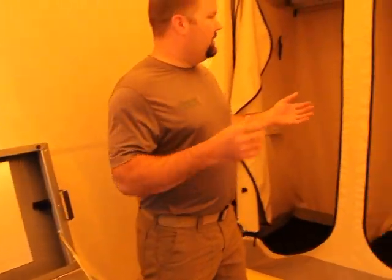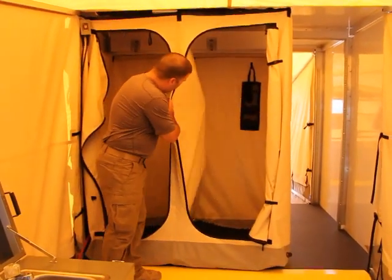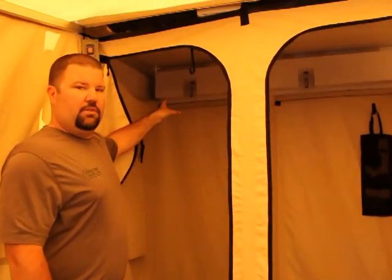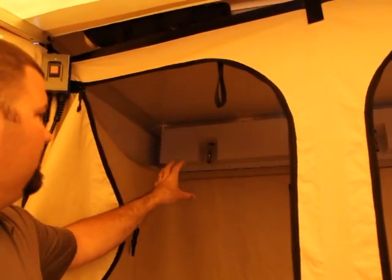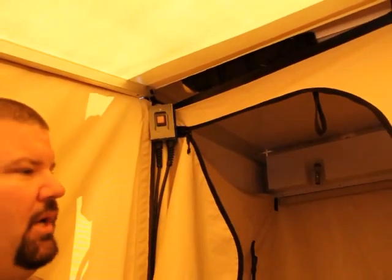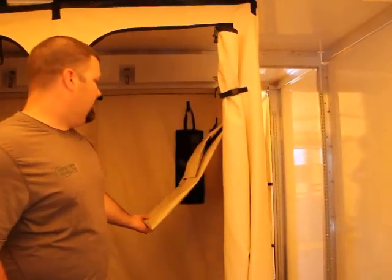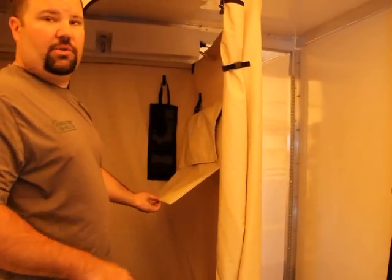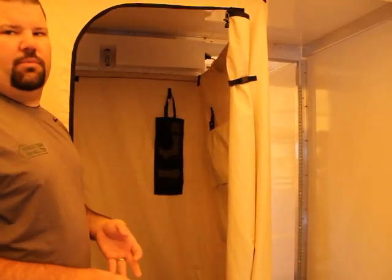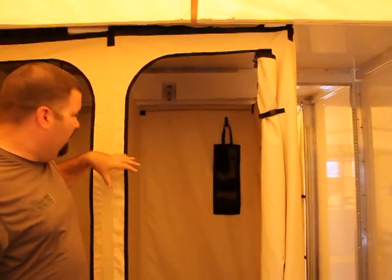As you walk in here you'll notice this is the hygiene side where we have the showers. We've got two shower stalls, both with a divider in the middle. The plumbing is all hard plumbed into the container unit, so all plumbing goes through the water heater and the shower heads are already pre-plumbed. You have a control switch for the sump pump so all your wastewater will be pumped out to the containment bladder. Inside each shower stall you'll have a dry bag for storing your towels and dry clothes while showering, and a shower caddy for shampoo, soaps, and miscellaneous items.